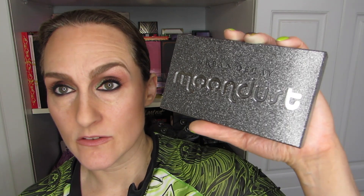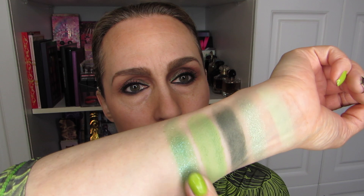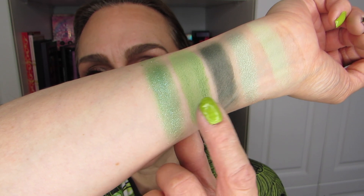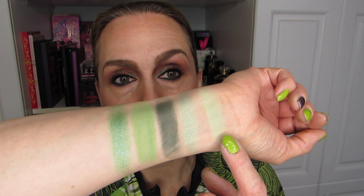That would be a nice topper on the previous one — I'm discovering some combos here. That would look great over top just for the movable lid, and this over pretty much the rest of the lid. I think that would look really nice. I love this combo right here. I want to play with eyeshadow on my eyes.